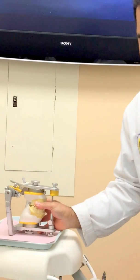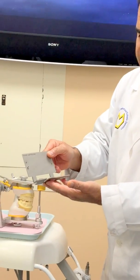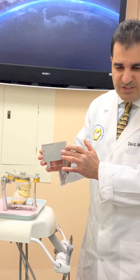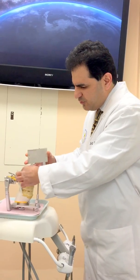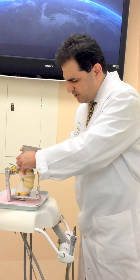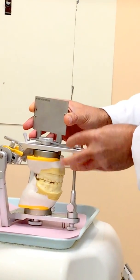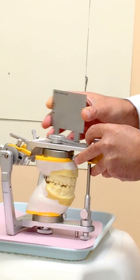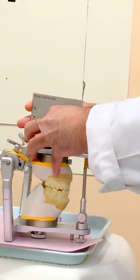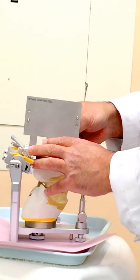I'm going to be using our WIN 2000 occlusion plate analyzer to go ahead and establish the curve of Spee. This WIN adapter 2000 is going to be established and secured under the two screws — the first screw is the maxillary mounting plate and the other is the incisal pin assembly — so I'm just going to be loosening them up, both of them, and sliding it underneath.